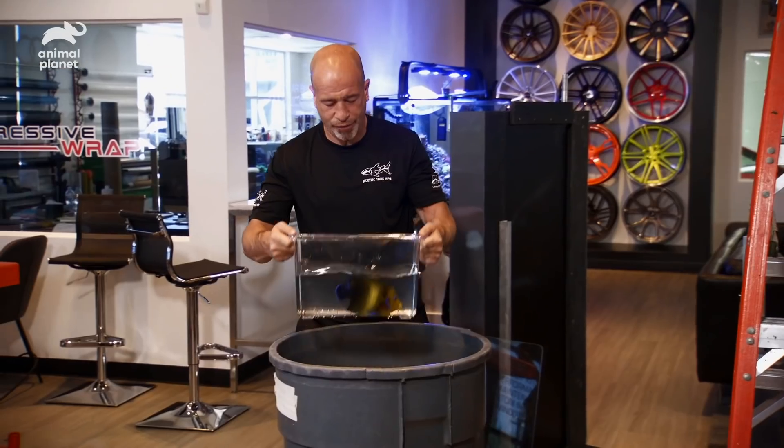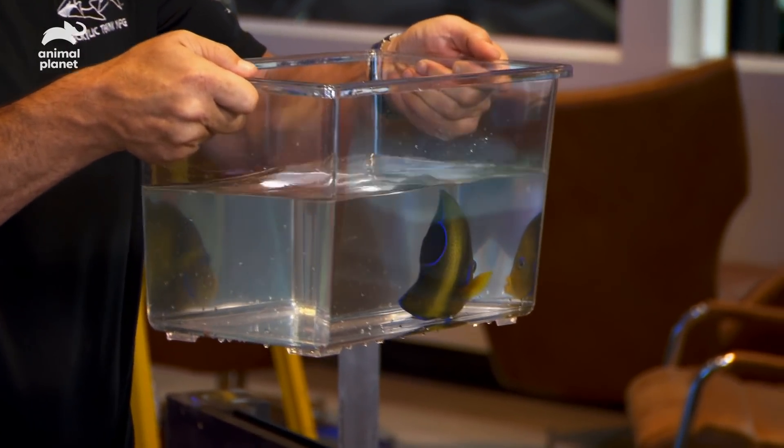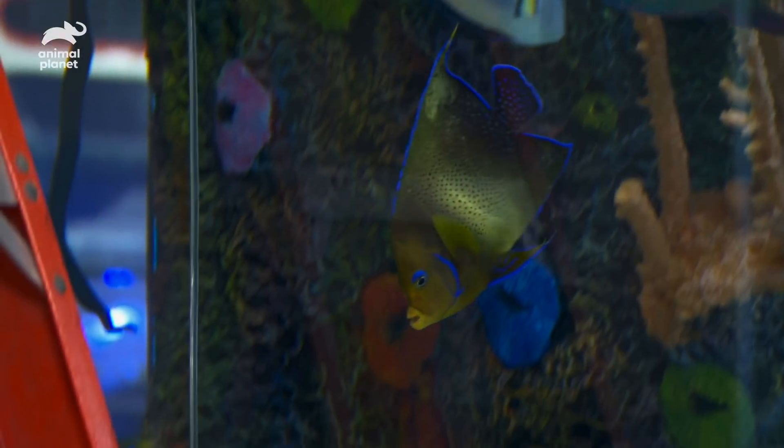Here we go — first one. An adult Koran angel. You can tell it's an adult because the juvenile stripes are all gone. I like the sparkles on it — it looks like the Bugatti with the gold sparkles.